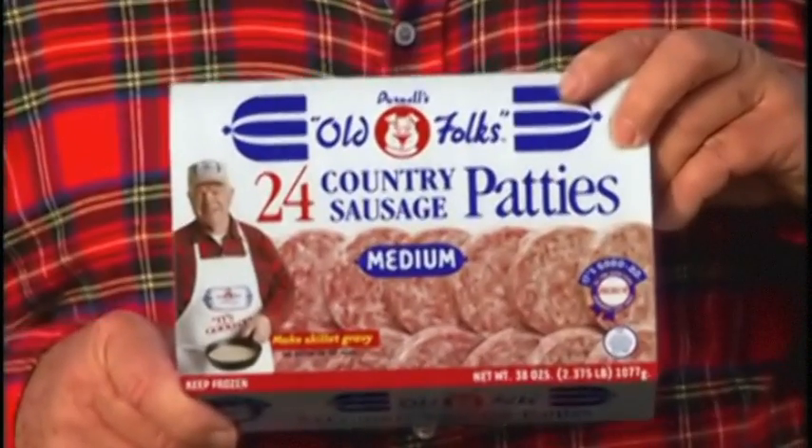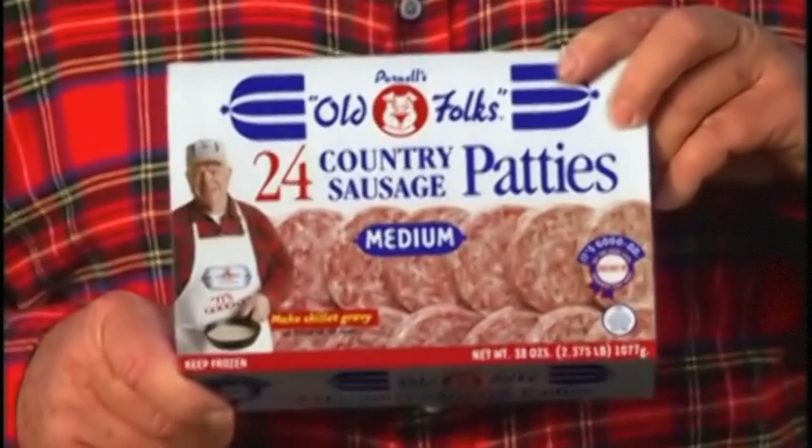Hello friends, Al Purnell here. I want to tell you about this box of Purnell's Old Folk's Quick Frozen Country Sausage Patties. It's outstanding in this field.